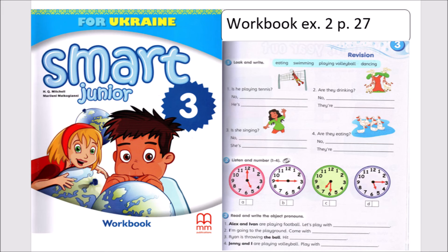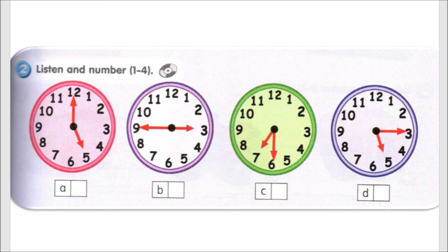Workbook. Module 3 Revision. Activity 2. Listen and number 1 to 4.